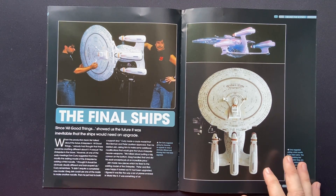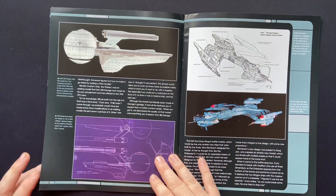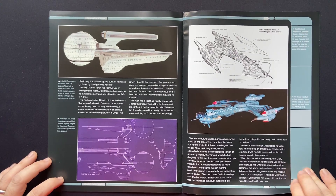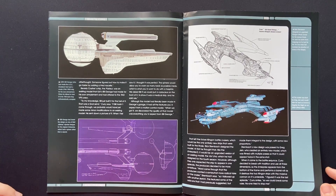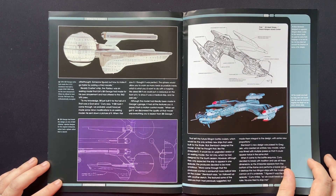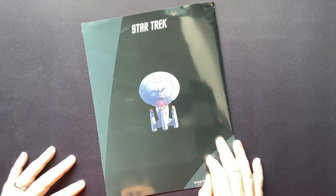All Good Things showed us the future — it was inevitable that the ship would need an upgrade. Here we have the practical model, the ship itself, the triple nacelle beastie that is the Galaxy X. The Pegasus — I really like that as the medical ship. The Negh'Var Klingon attack cruiser — a good design that never quite grew on me. But it was nice to see the Galaxy and the Negh'Var in Deep Space Nine as well — really cool. And that's it for the magazine for the All Good Things Enterprise.